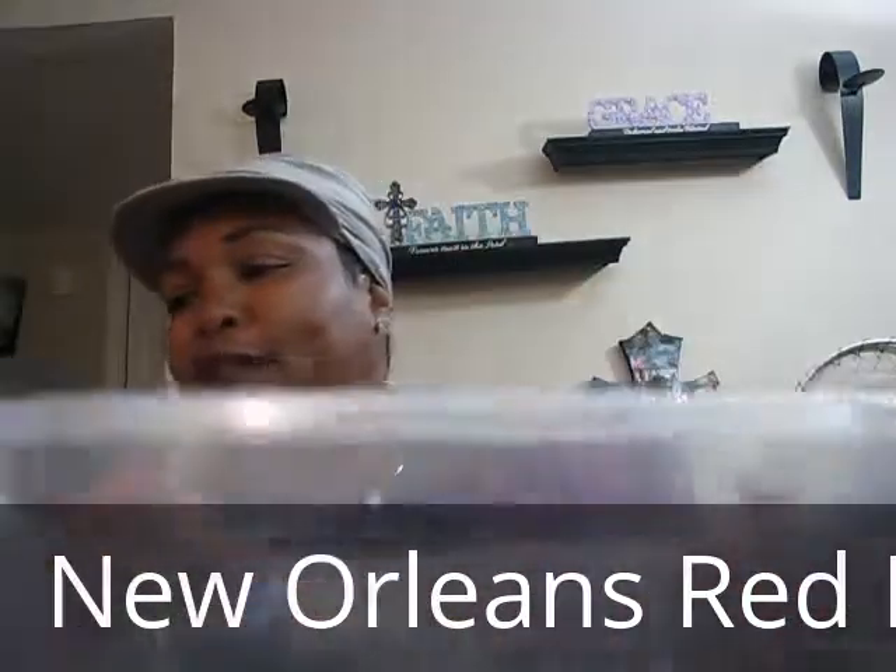I'm basically just cutting up my sausage — this is the size I'm cutting. Not this thick; you don't want to make them this thick. I have one daughter, and when I make these she always takes the sausage out of my red beans.